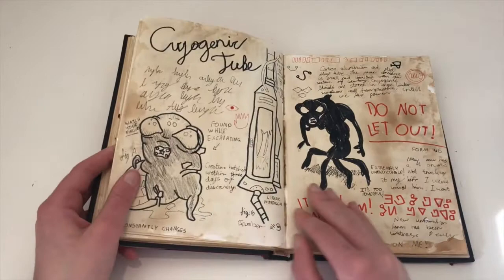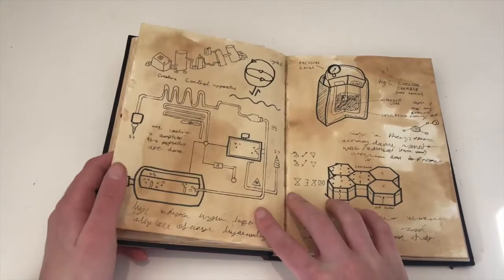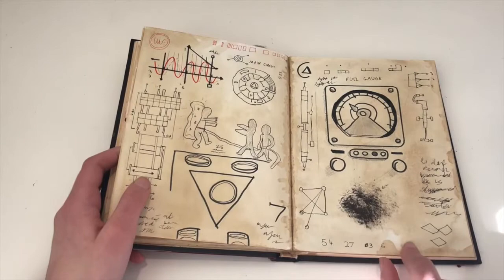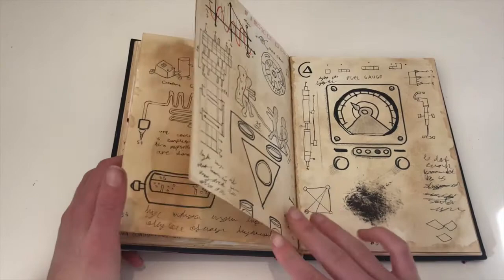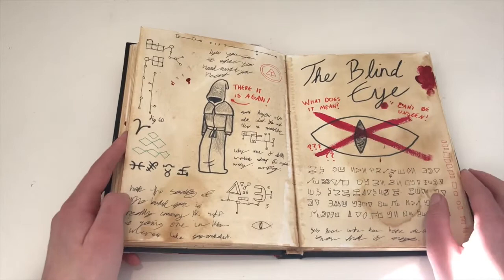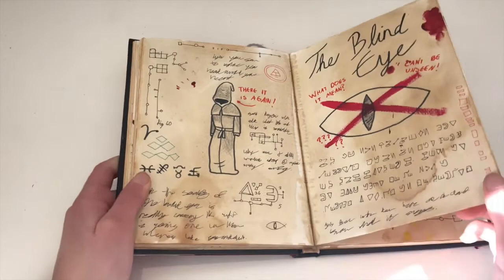I also missed a few spots with the tea — you can see down here. Some spots are also just acrylic paint that I've smudged on. The rest is just Sharpie and pencil. Here is more paint, and the blind eye. I think here I've got some green pen. This is yellow acrylic paint.